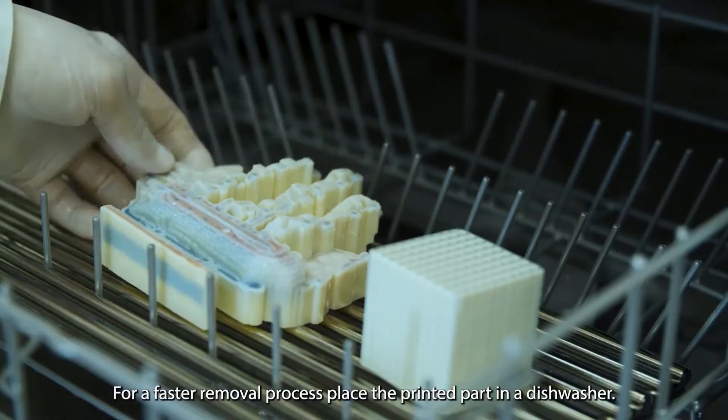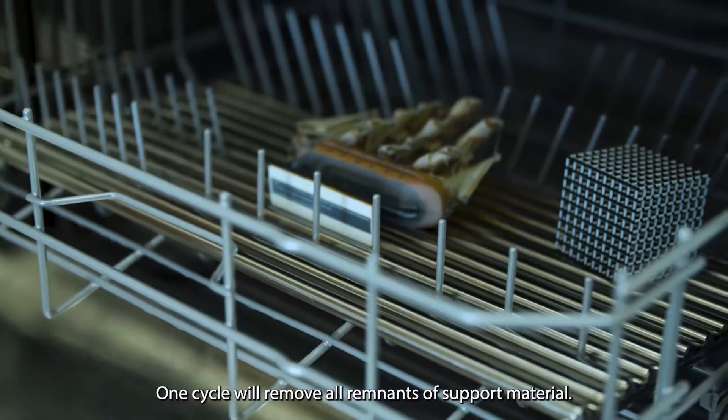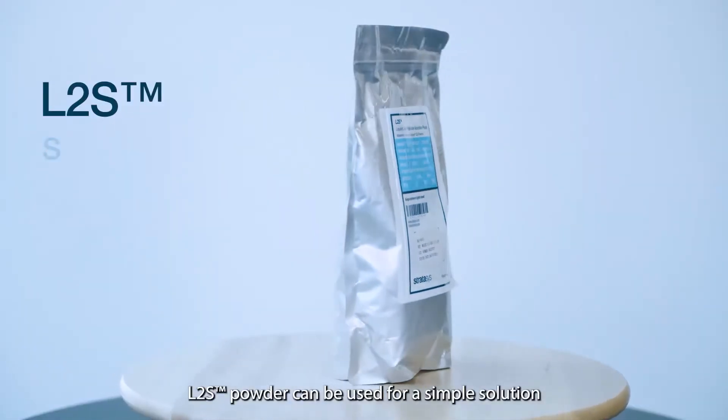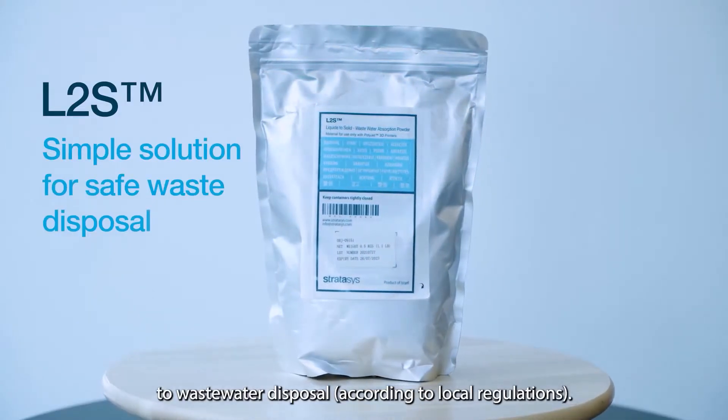For a faster removal process, place the printed part in a dishwasher. One cycle will remove all remnants of support material. L2S powder can be used for a simple solution to waste water disposal according to your local regulations.